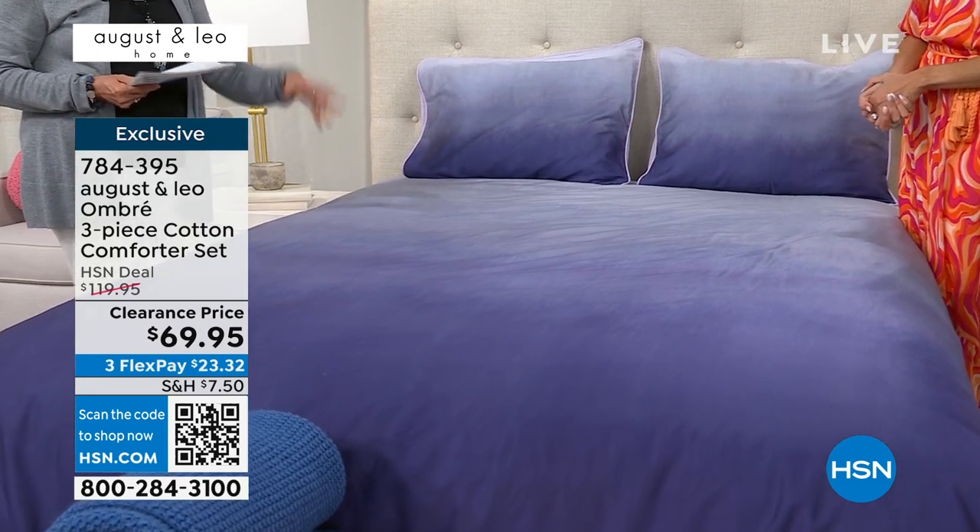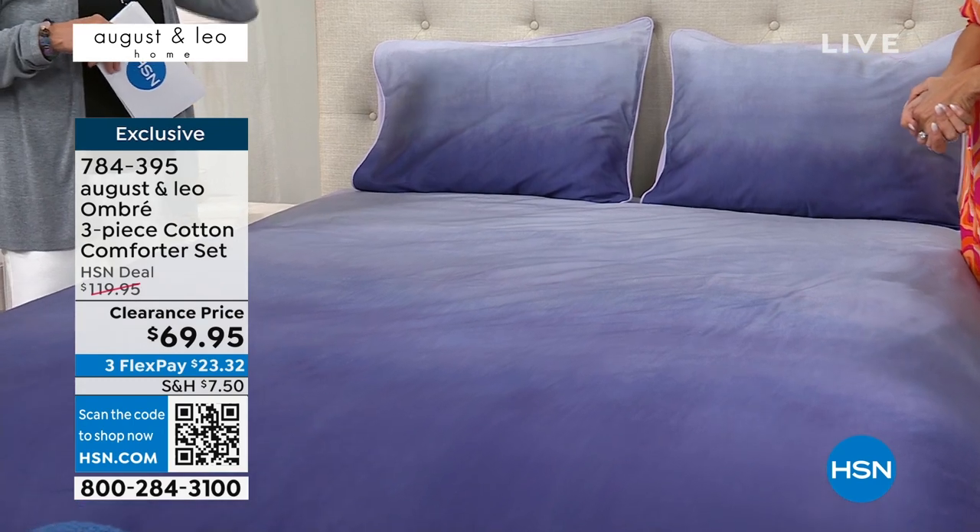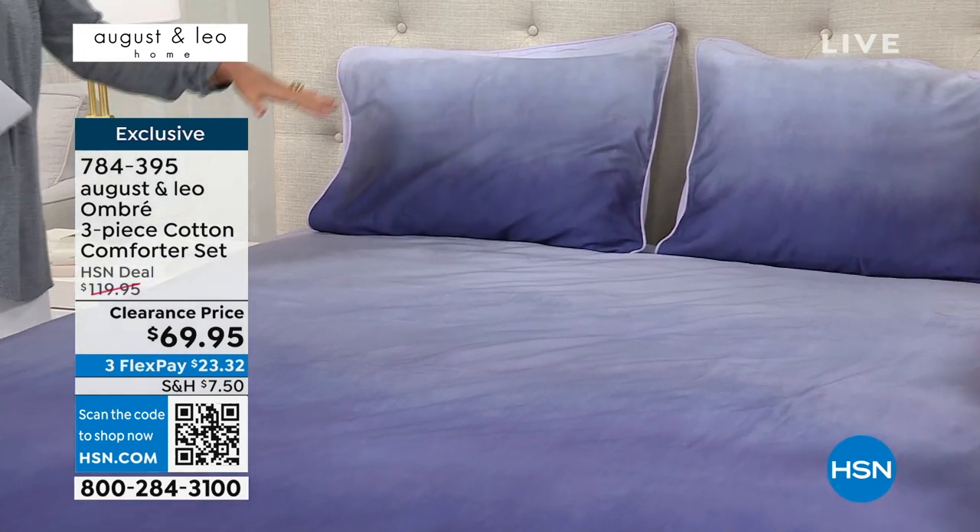I also think it's really neutral. Like, it's not too girly, it's not too guy-y. It's not a whole bunch of florals that my husband would be like, I don't think so. Good point. I think this is stunning.